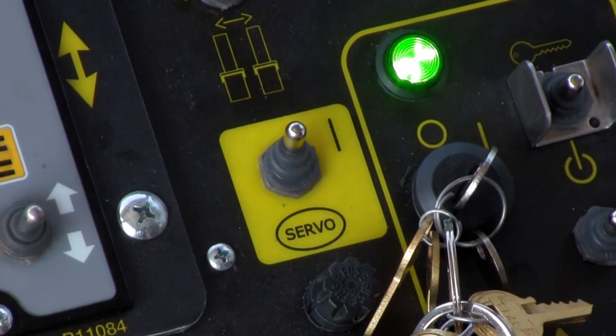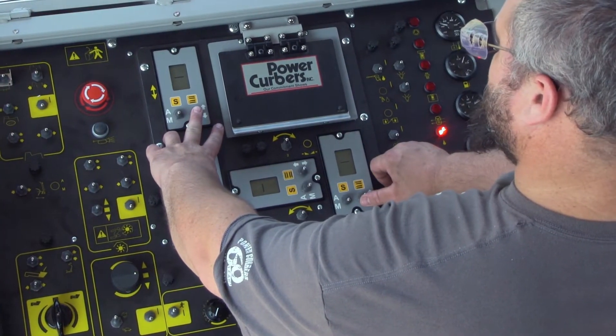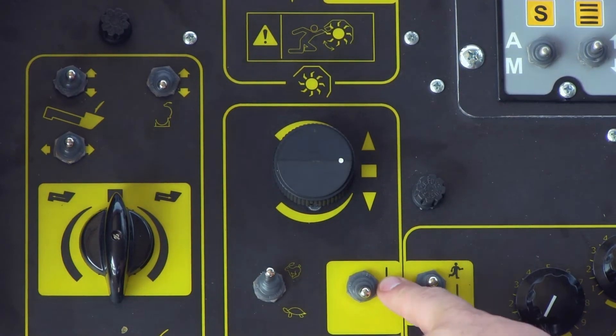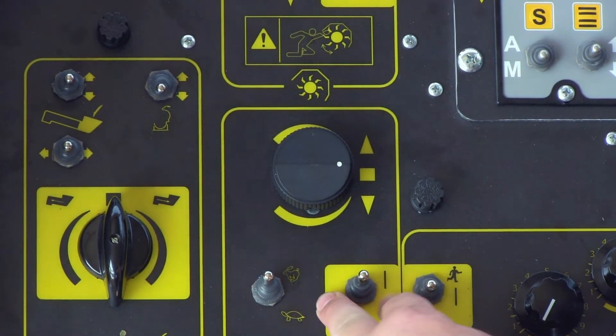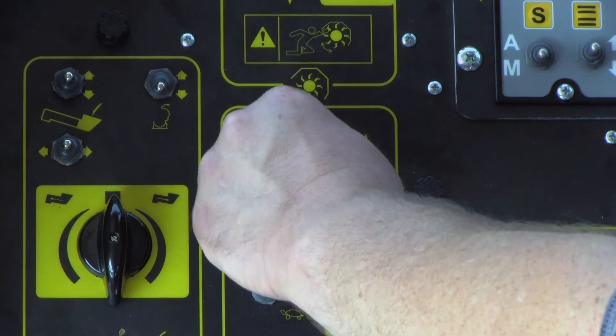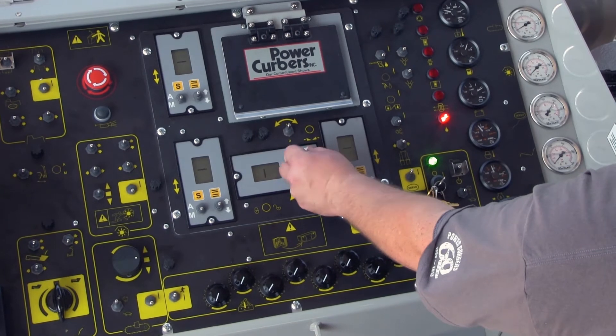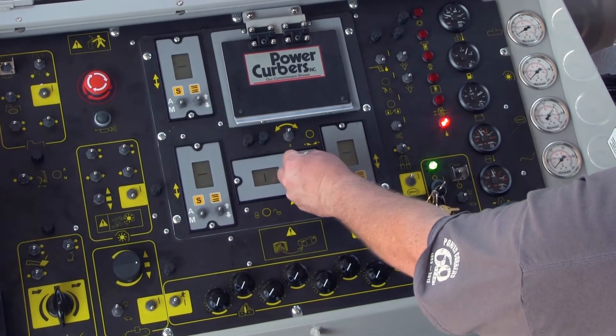Turn the servo switch on. Raise the machine so the mold and trimmer have plenty of ground clearance. Turn the crawler vibrator switch to the on position. Rotate the crawler speed control to achieve the desired speed. Use the jog switch on the steering amp to steer the machine.